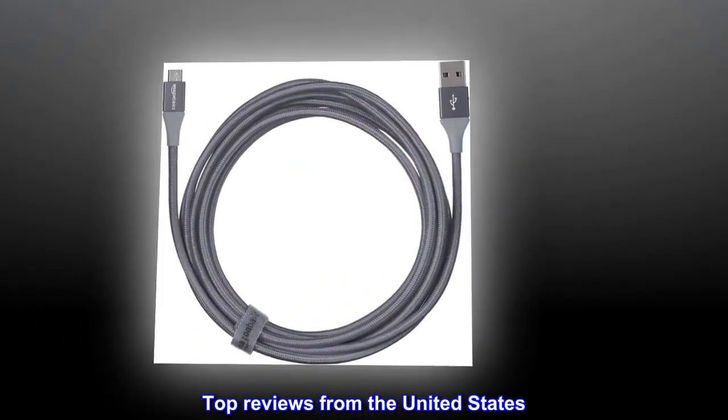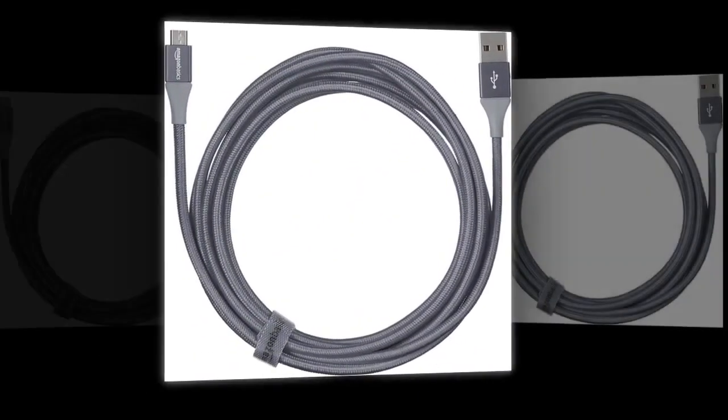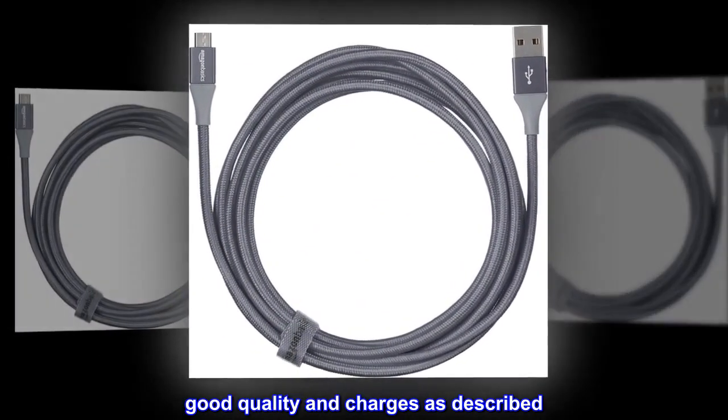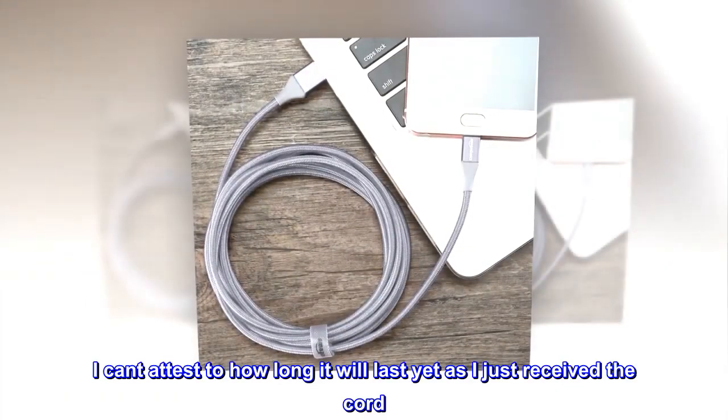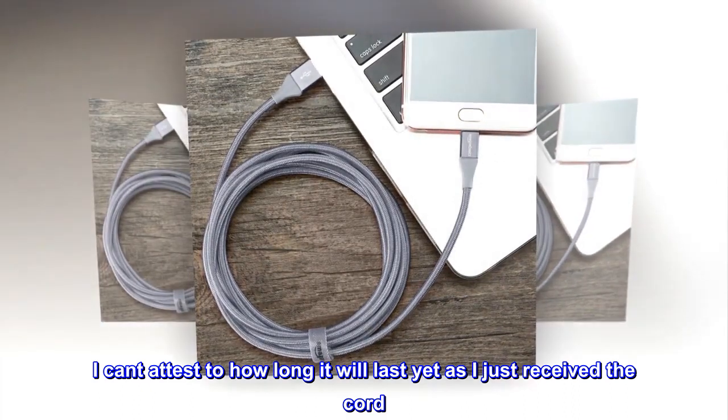Top reviews from the United States. "Charges My Electronics" — Good quality and charges as described. Not much more to say than that. I can't attest to how long it will last yet, as I just received the cord.